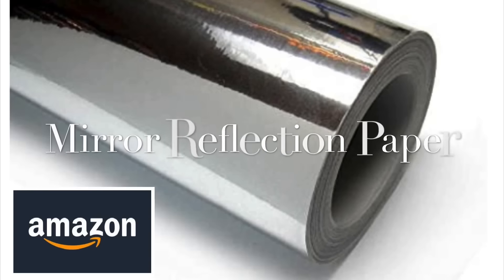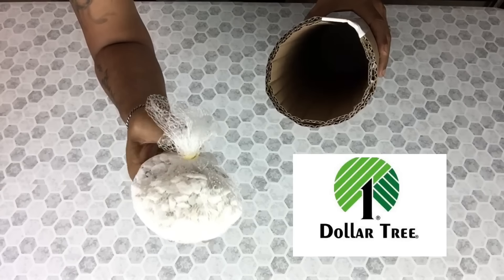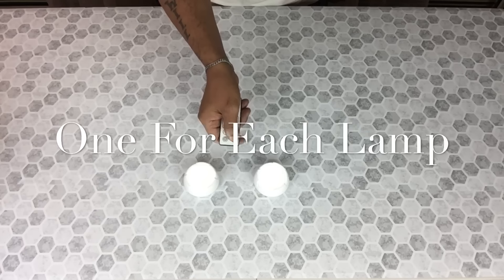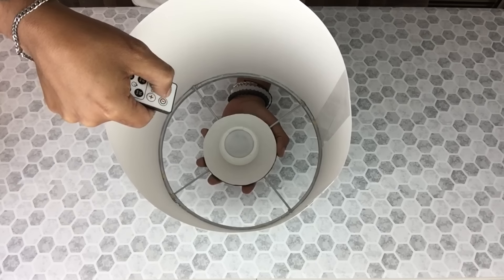Next, I'll be covering one of the cutouts with mirror reflection paper and then I'll also be placing in gravel rocks for better balancing. You have the option of gluing it in place or not. I'll be using one on each lamp.